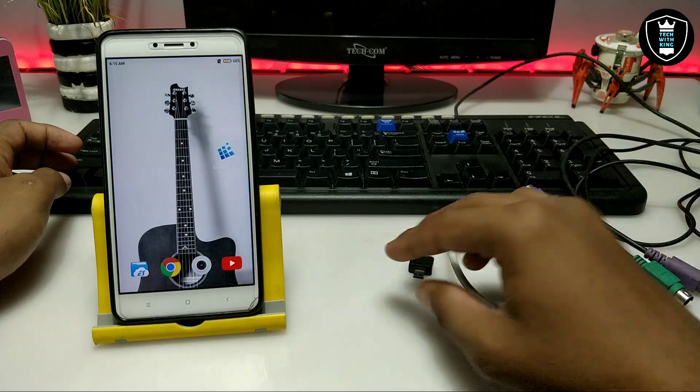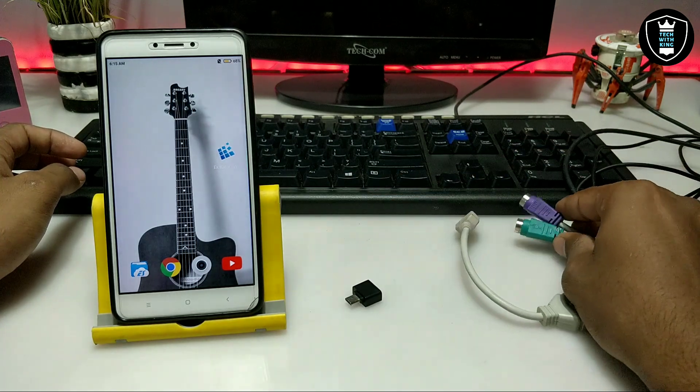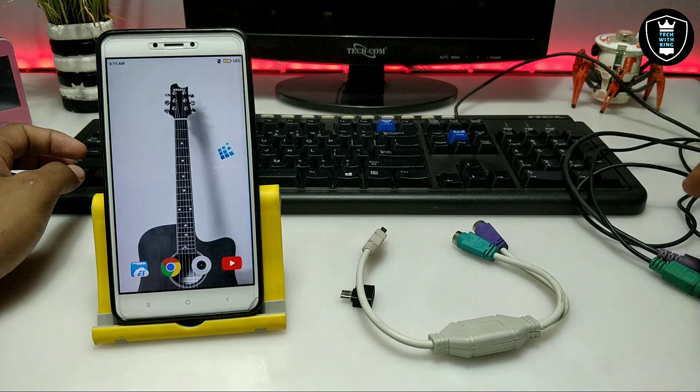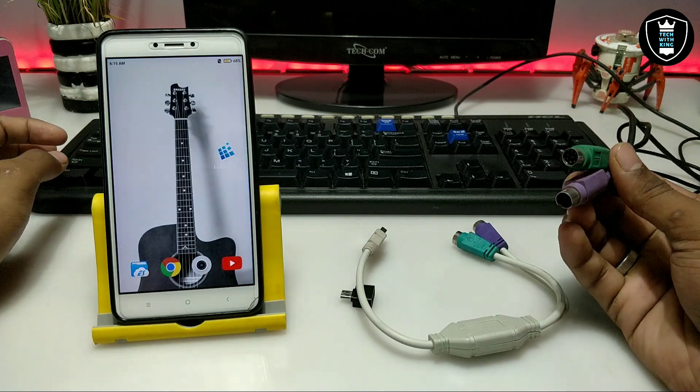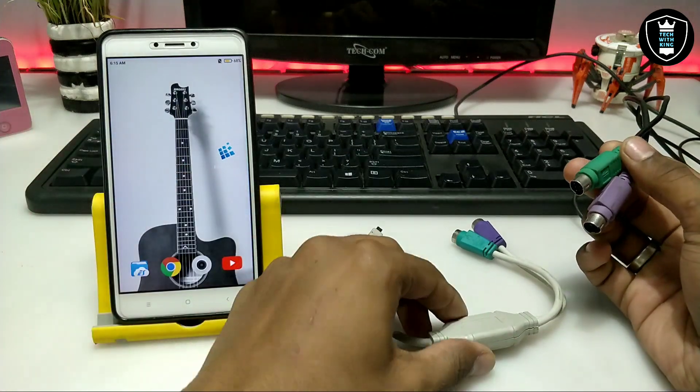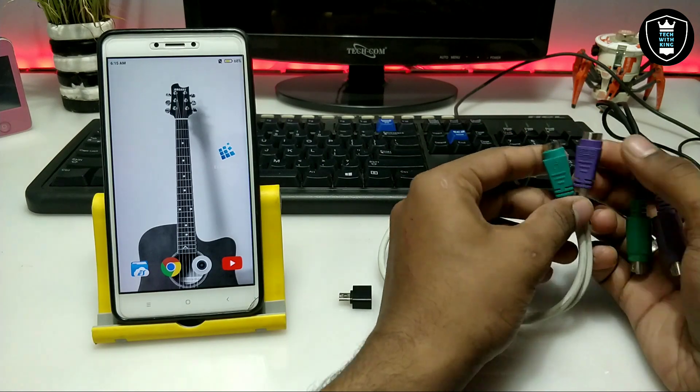If you have a USB mouse you can directly connect it with the OTG and connect to your Android. If you have a PS2 old keyboard and mouse like this, I have already shown in my previous video how you can convert a PS2 keyboard and mouse to USB — you can check out my channel. This is the adapter I am using.